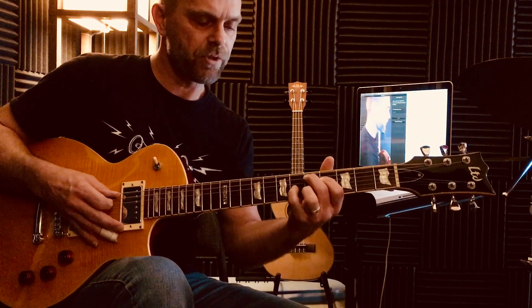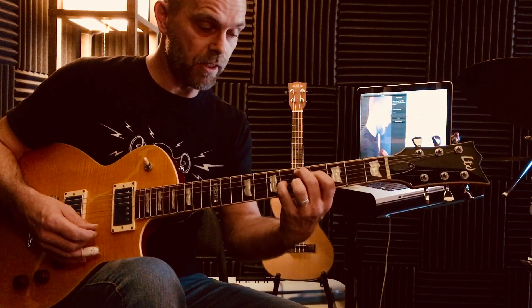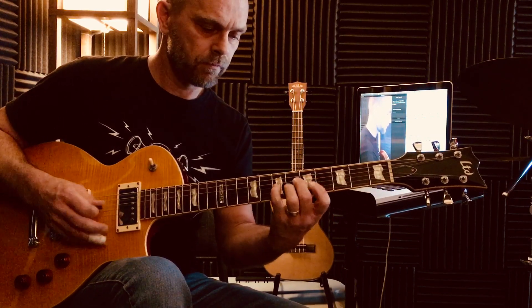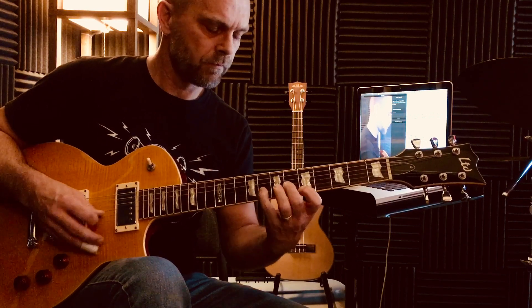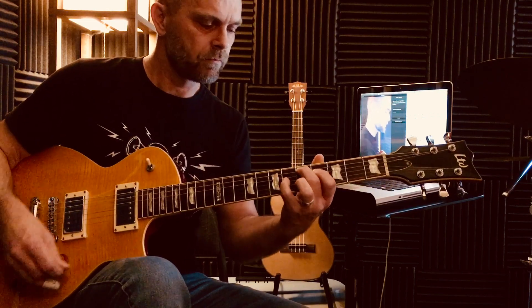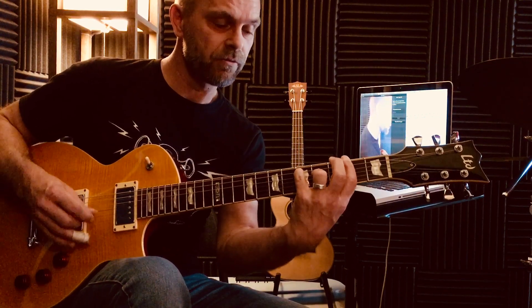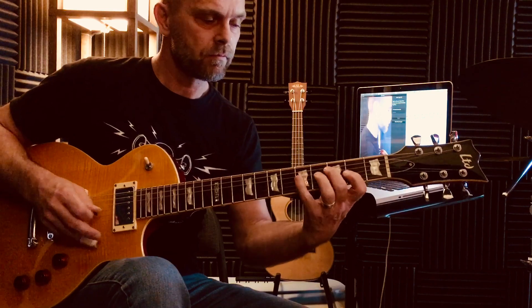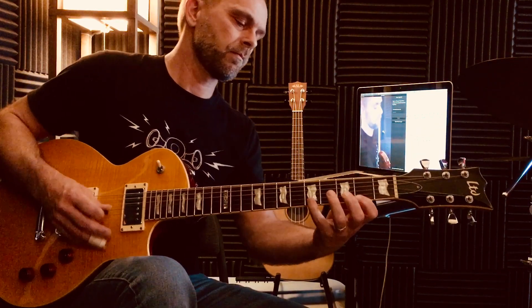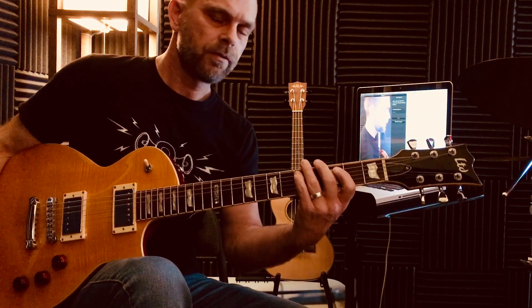Second position — middle finger on the root, on the D. Start the scale with your middle finger. Ready, go. And pattern 1 — 4th finger on the root. 1, 2, ready, go — and chord.